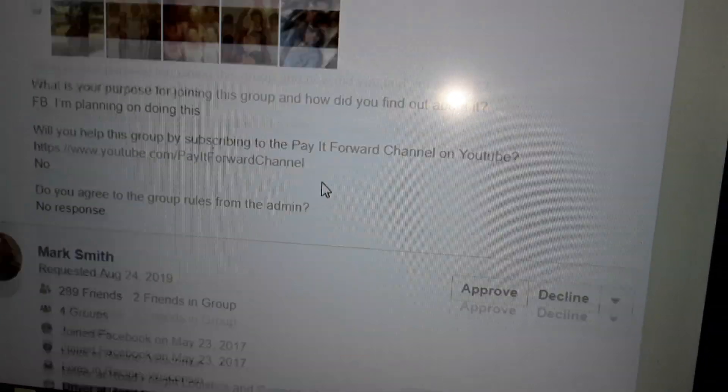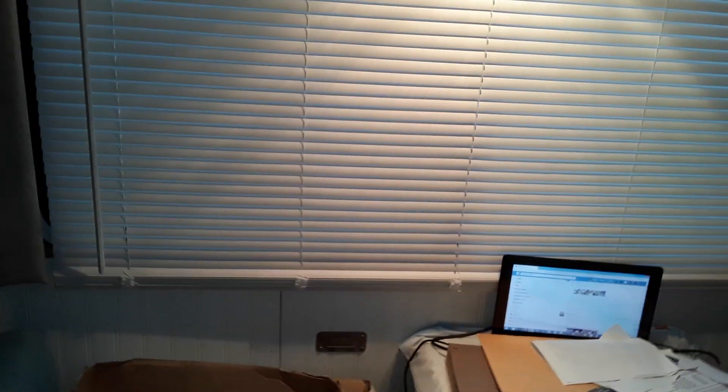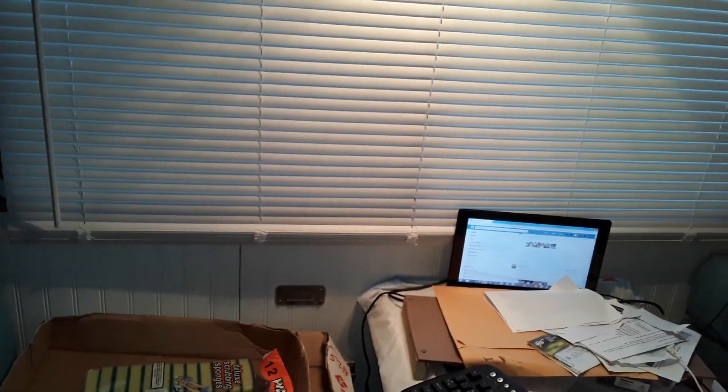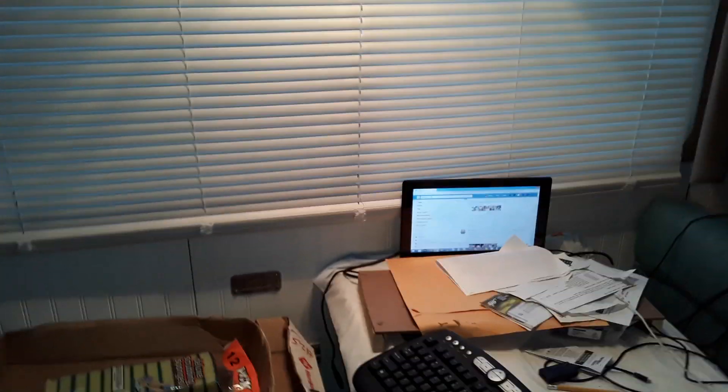I've got close to 100 people in the queue right now who want to join the Living in a Van Facebook group, and a lot of them say they would like help and need help — but then my request for them to help by just hitting a subscribe button, they don't want to do. Tell me how discouraging that is.